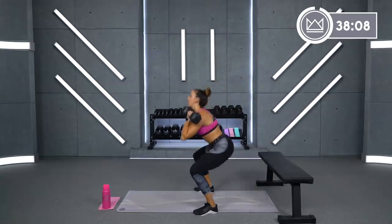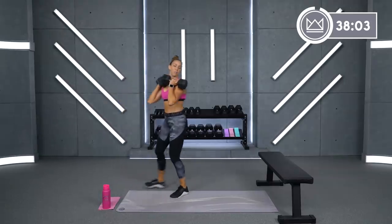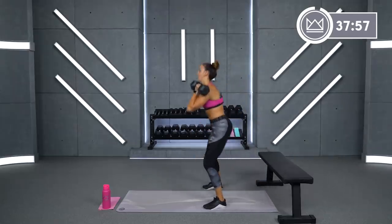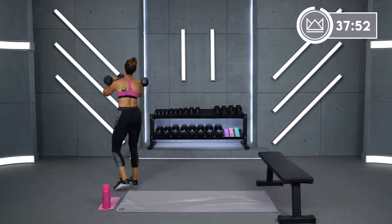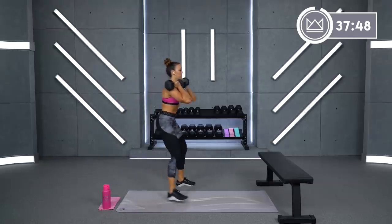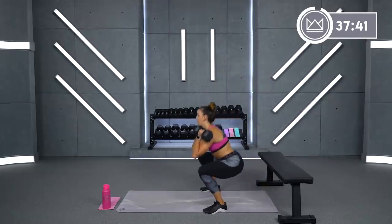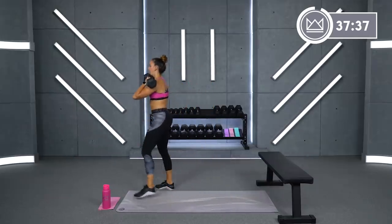Step, step, squat — other leg. So grab your dumbbells. Here we go, step it up, front squat. Use this round to kind of get into it. Feel your body getting used to the squat. Starting off with the front squat gets your core nice and engaged.